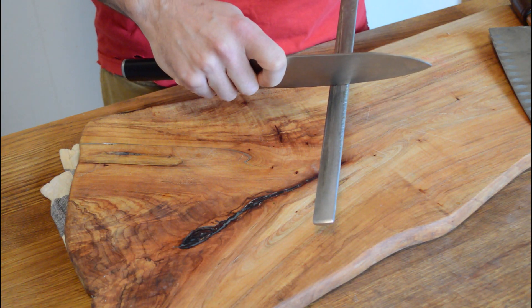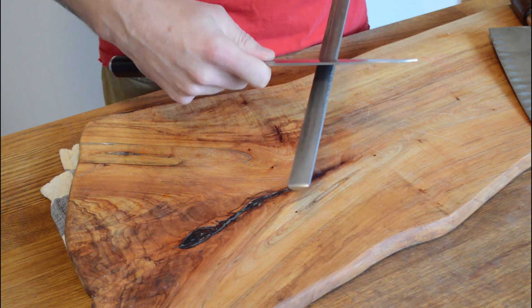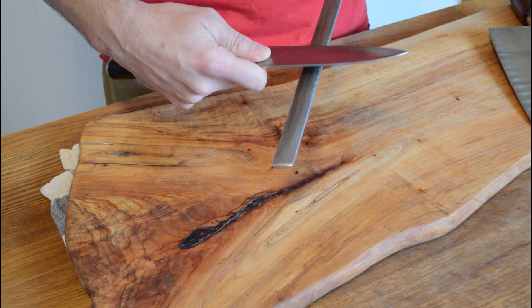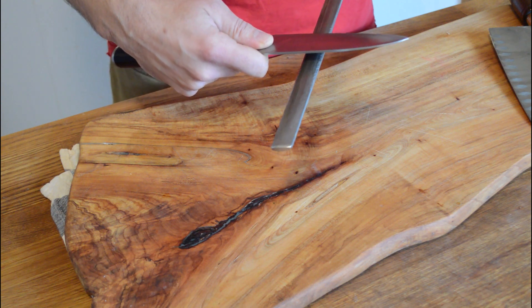You've already seen me do it a couple times here, but basically there are different techniques that people use. You want to hone it at a 22 degree angle. The best way to do that is to take your knife, put it at a 90 degree angle, cut that in half — that's 45 degrees — cut that in half again, and that's a 22 degree angle, which is what you're looking for.